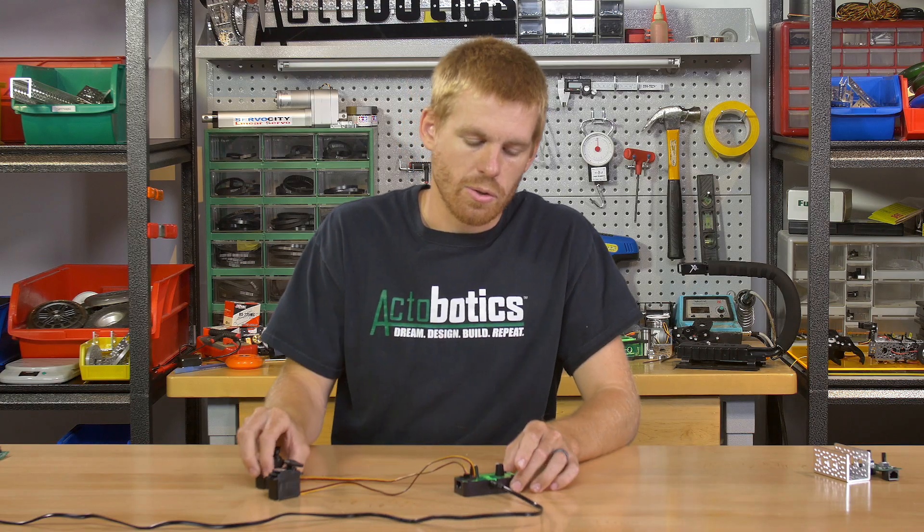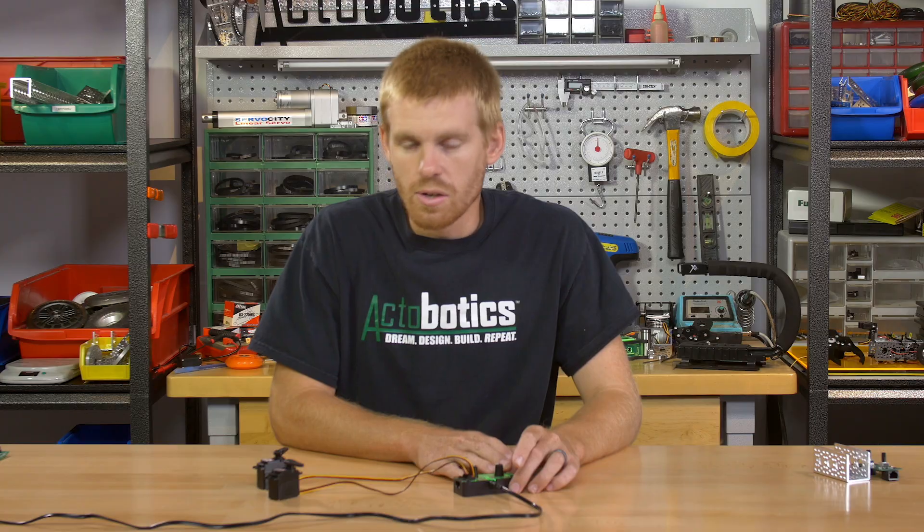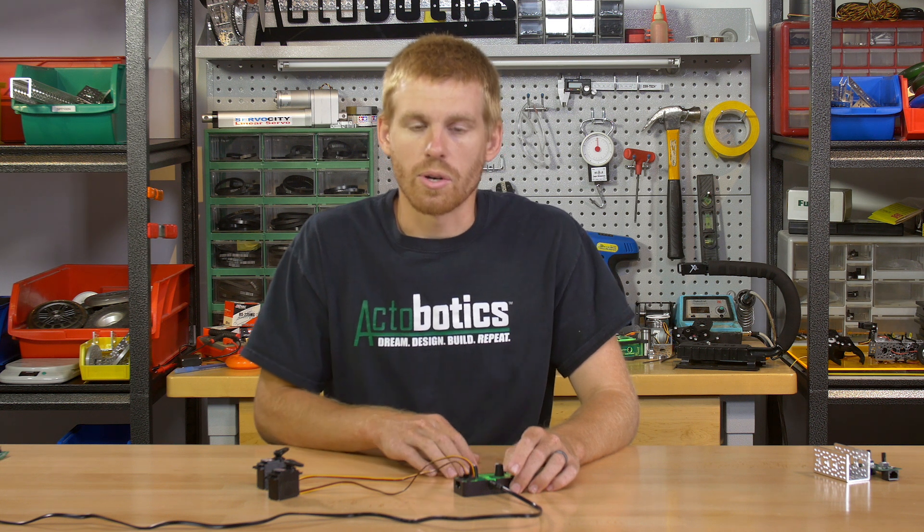The Actobotics servo controller can run on 4.8 to 7.4 volts. So you can plug in a 2S LiPo and run your high voltage servos off of this, where most servo controllers can only run on 6 volts.